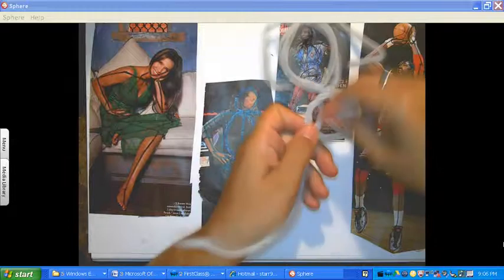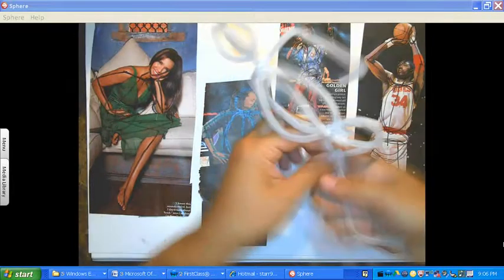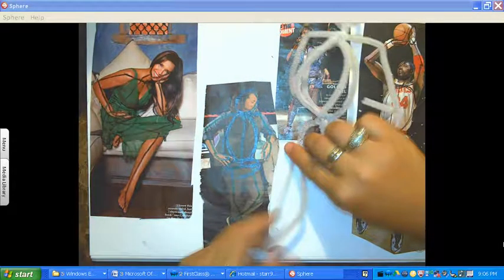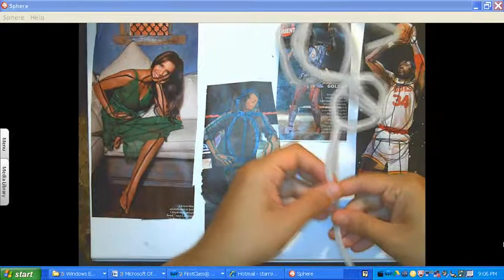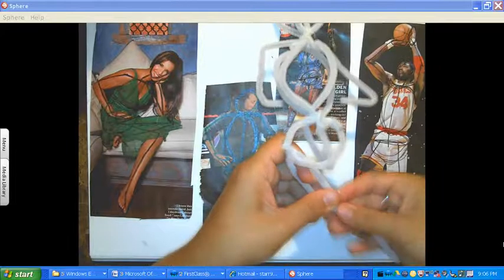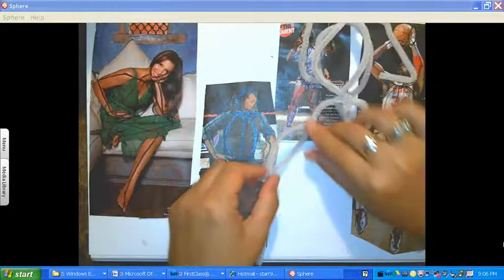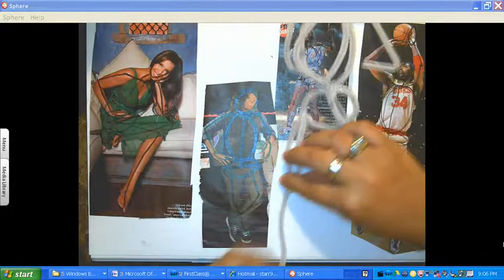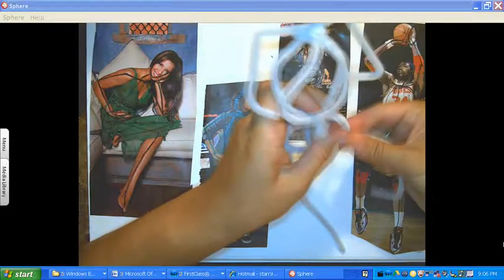I'm going to go ahead and start on this leg right here. I've got another pipe cleaner, and I'm going to go ahead and attach it right there and twist it. I like to show form where the thigh is, so you can see I went ahead and let it have an opening right there. And then of course here's the leg. I'm going to go ahead and do the other one — the bottom part of the leg.